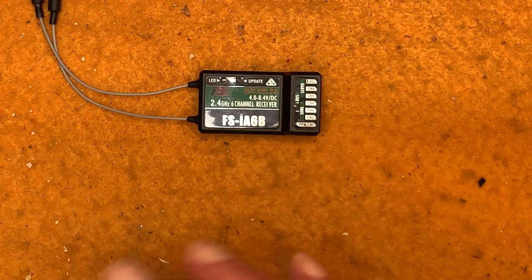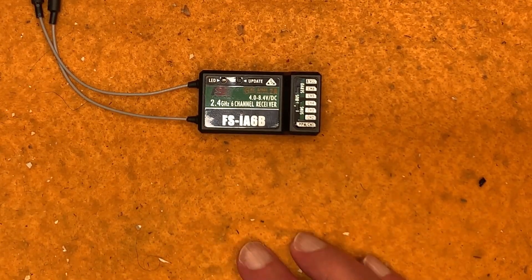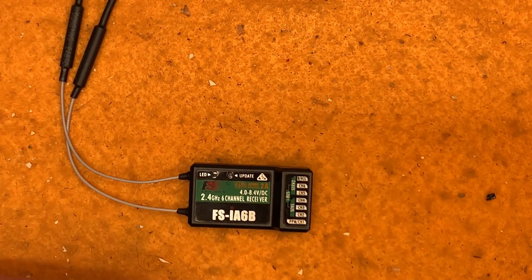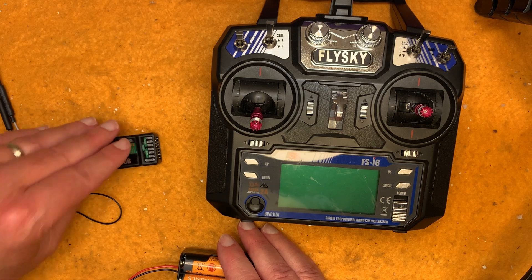The first thing you need to do — and most of the time if the boats you buy come ready to race this has been done for you — is make sure that your receiver has been bound to your transmitter. Let me show you how to bind your receiver to your transmitter.